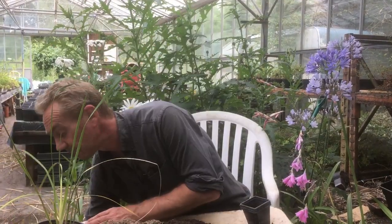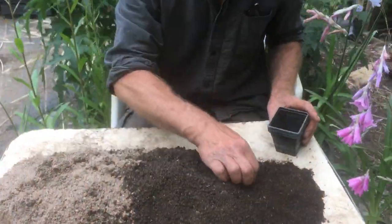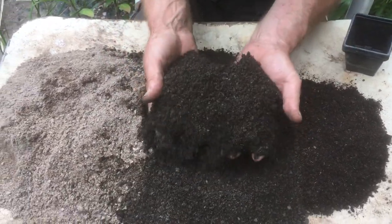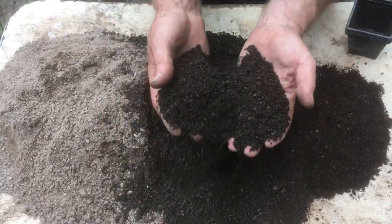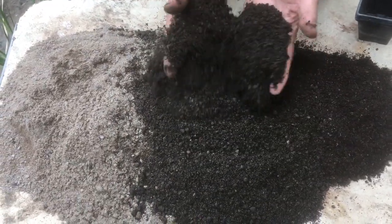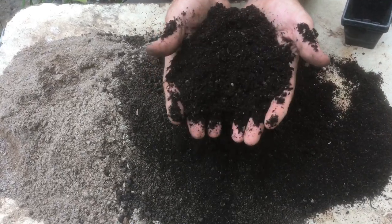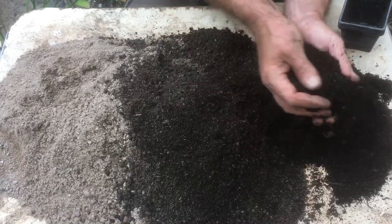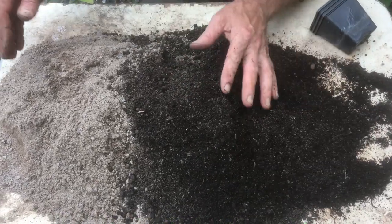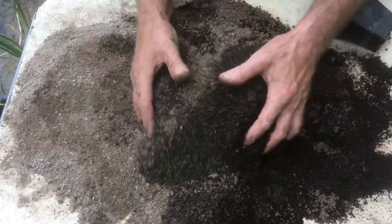The first thing we need is our potting compost mix - very important. Now for this I've used a lot of soil because Dierama love rich, rich soil. So we want some topsoil - look at that, it's all sieved. Now I've got a bit of recycled grow bags - there's no nutrition in this, I've given it a bit of a sieve. This will retain the air and the water, and they also like good drainage, so I've put in a good amount of gritty sand.